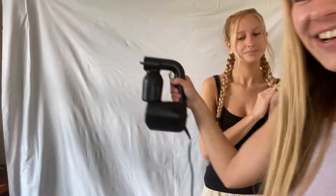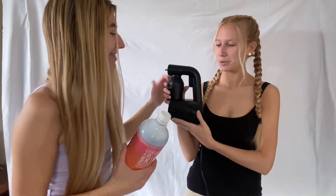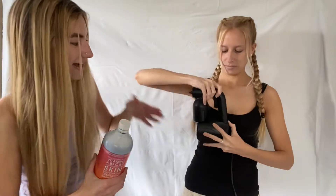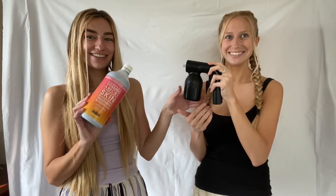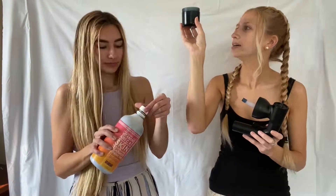You plug it in and have your assistant hold it. You take the tanning solution, have your assistant take off the top, then unscrew that little bar, take the solution and pour it into the cup. It says to use like 50ml but I feel like you literally don't need that much — that's way too much.